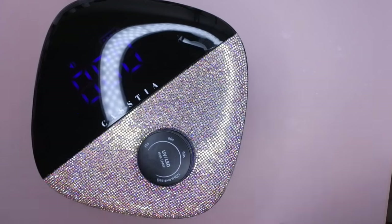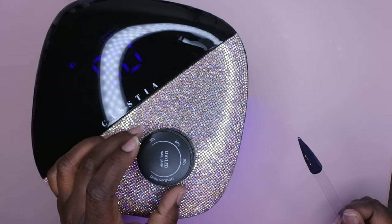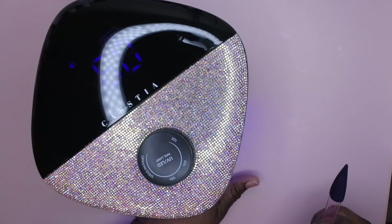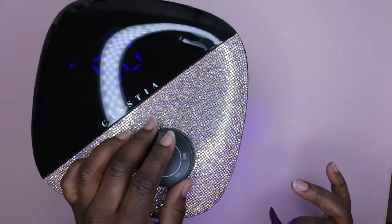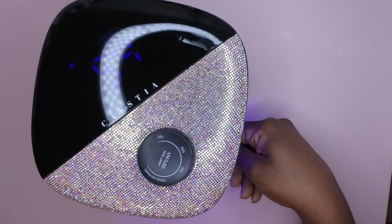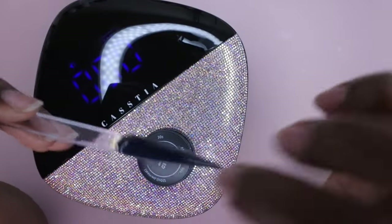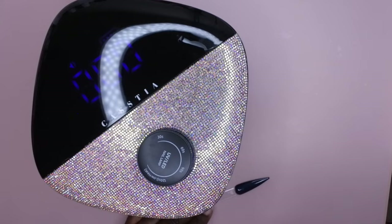I'm going to cure the second coat for another 60 seconds. Oh, that's something I don't like: if I want to turn the lamp on again after it finishes, I can't just press the button — I have to twist the knob, which is kind of annoying. Okay, curing for 60 seconds. The second coat of polish looks like it has cured beautifully, very nice. Now I'm going to top coat it.